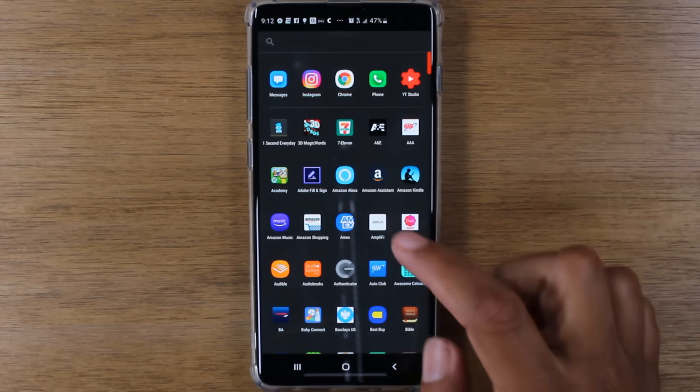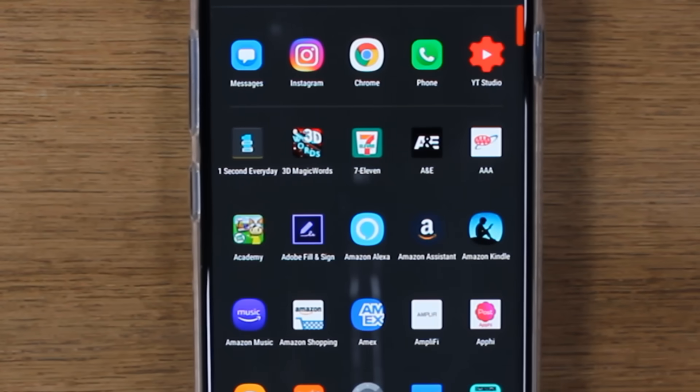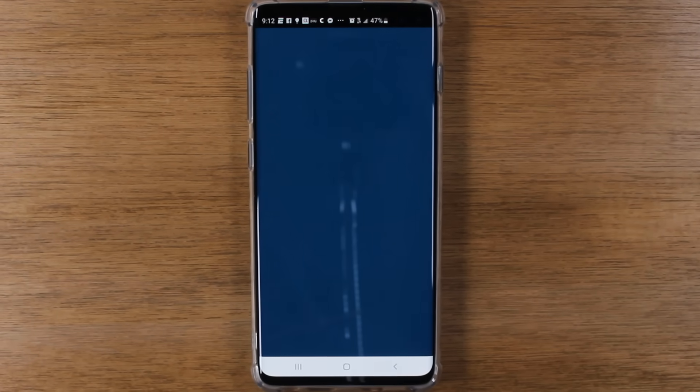First thing, you will need to download the Amazon Alexa app that you can get in the Play Store. Or if you're using an iPhone, you can find it in the App Store. Just go and type in Amazon Alexa and you're going to download this app. We're going to open up the app.